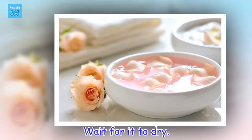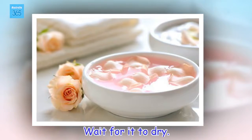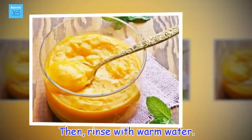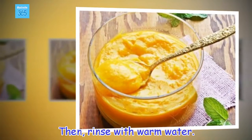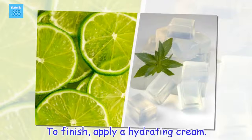Wait for it to dry, then rinse with warm water. To finish, apply hydrating cream.